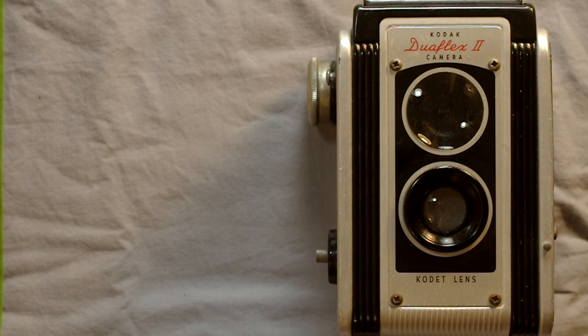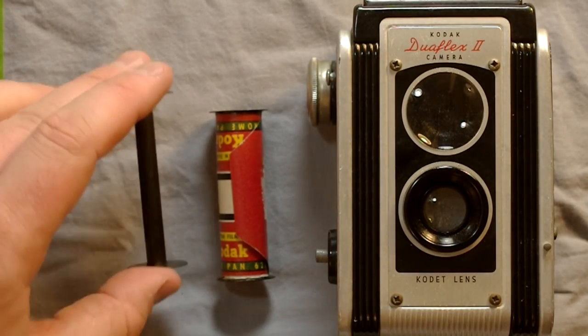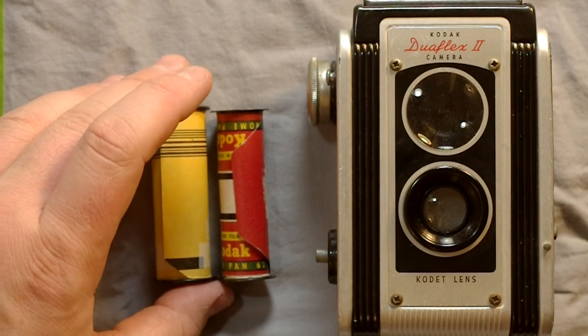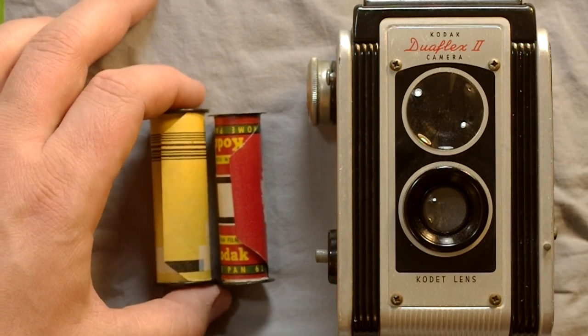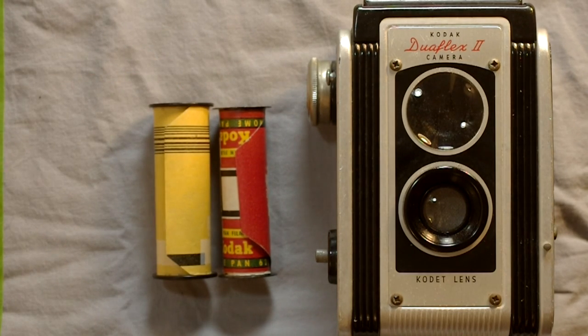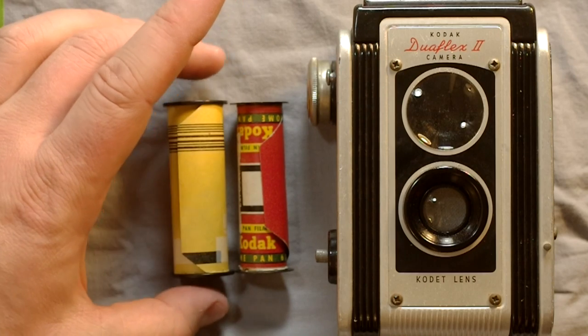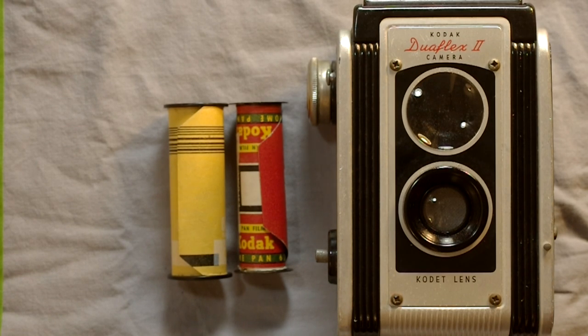620 film hasn't been produced since the 1980s or 1990s, so check the video description for links showing how to respool 120 onto 620 rolls. Here's a 620 spool with paper backing, and here's an empty 620 spool. Here is a 120 spool — you can see the 120 spool is significantly higher. In camera terms this is enough of a difference to drive a truck through. Also the 120 paper itself is thicker by enough of a margin that using 120 paper would completely muck up your camera's works.